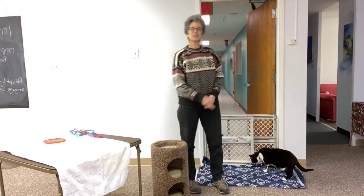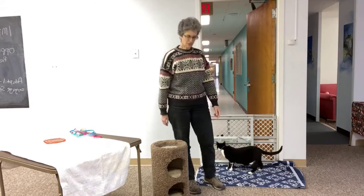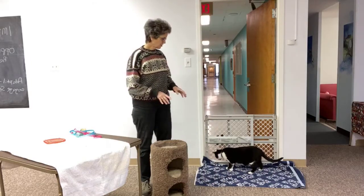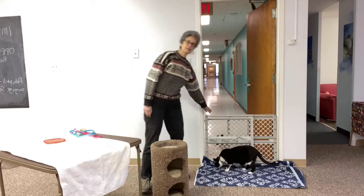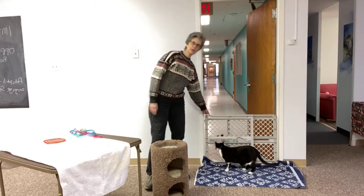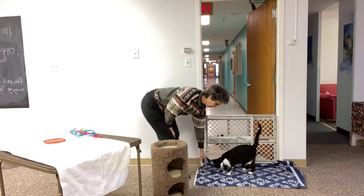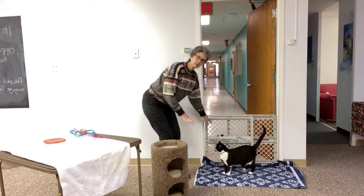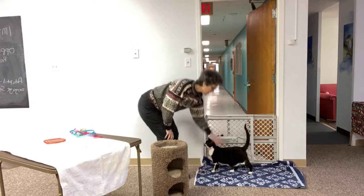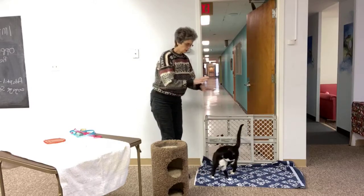Hi everyone, thank you for coming to today's Facebook Live. I have Binx here and we're going to talk about step two for cat introductions. I have the gate set up like I showed in step one — how we use the gate, feeding the cats by the gate. I'm also showing two blankets, because a towel can't always go all the way underneath the gate. We have one on each side and flip them to get that scent sharing.